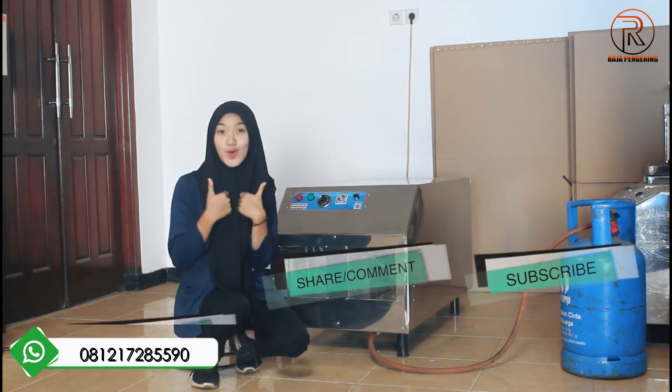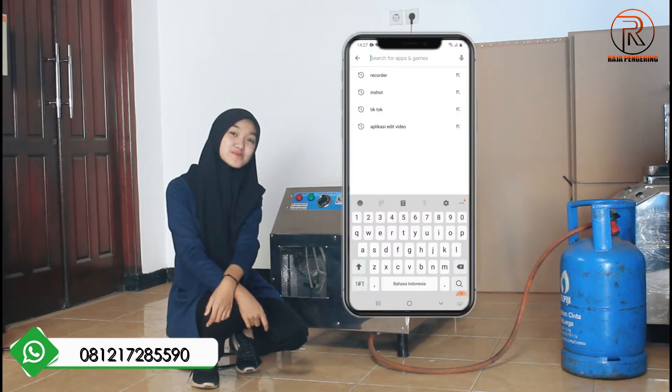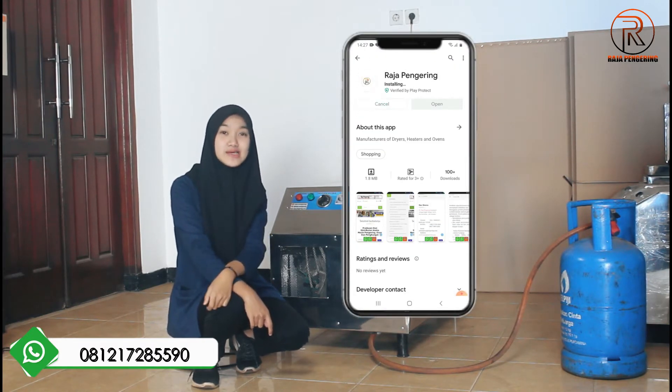Mau tau nggak sih video review aku tentang mesin blower jumbo ini? Jangan lupa kalian like, komen, dan subscribe YouTube channel ini. Jangan lupa juga kalian download aplikasi resmi ini di sebelah sini guys. Kalian bisa download ini ya di Playstore di HP kalian.